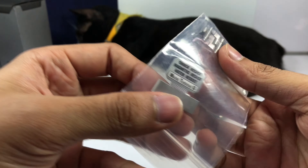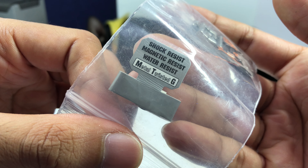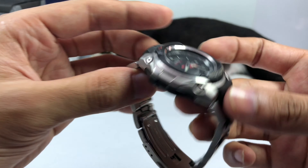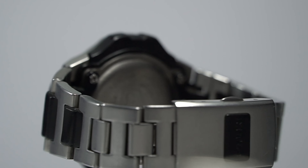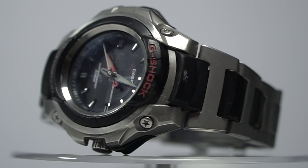I'm going to put these extra links over here. This is shock resistant, magnetic resistant, water resistant — the MTG Metal Twisted G-Shock. The watch is incredibly simple in terms of function, but the construction is really complex. This watch was released in 1999, making it already two decades old.